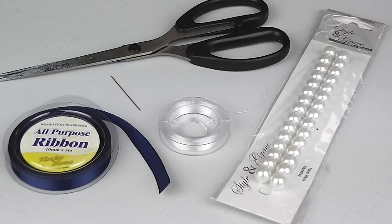So let's jump into the tutorial so you can see how. To make your DIY ribbon and pearl bracelet you will need some satin ribbon, some pearl beads, some clear necklace thread, needle and scissors.